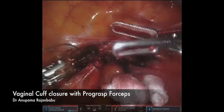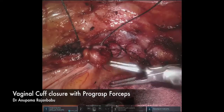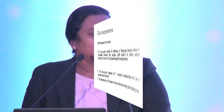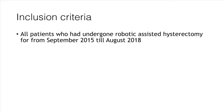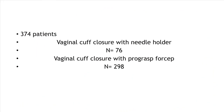I looked into my data to assess whether this technique causes more complications and whether it is safe and efficacious to use a pro-grasp — if it increases complications to the patient or instrument damage, there is no point going ahead. I looked into cuff-related complications and cuff closure time with pro-grasp, including all patients who underwent robotic-assisted hysterectomy from September 2015 to August 2018, eliminating the learning curve phase. I had 374 patients: 76 were closed with a needle holder and 298 underwent closure with pro-grasp.